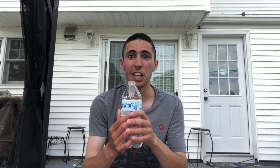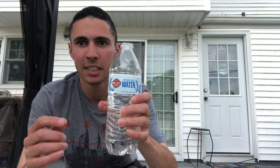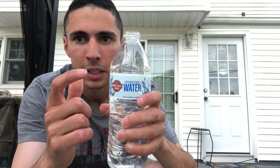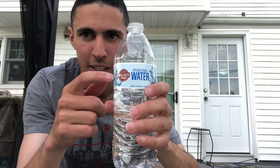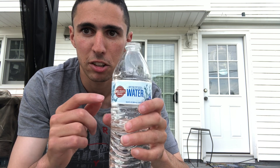You see that? You can try that at home, but just make sure the water stays in — fills up like this, to here. Just make sure, but not full.